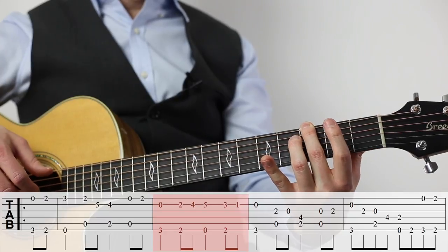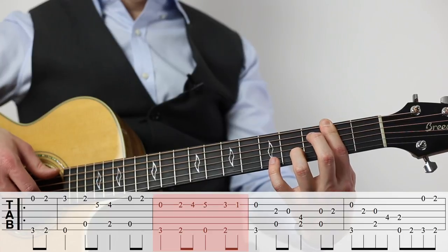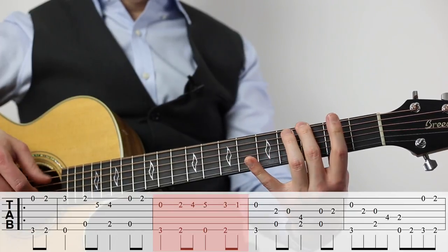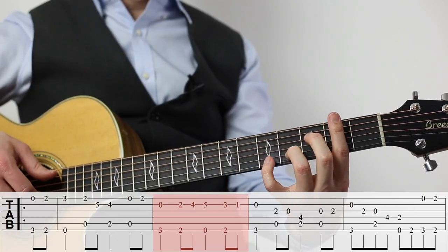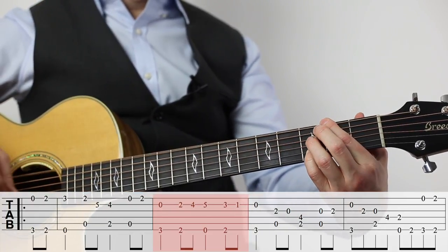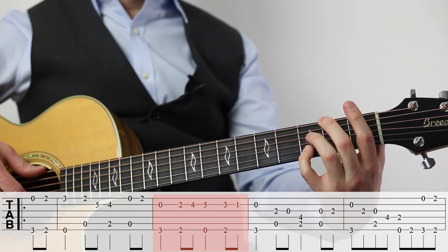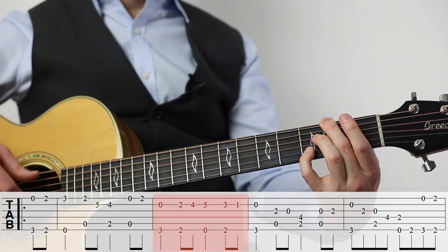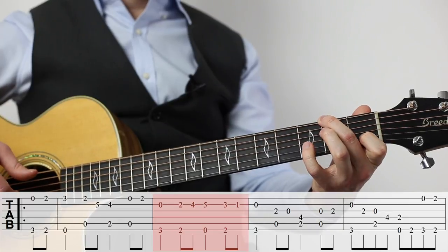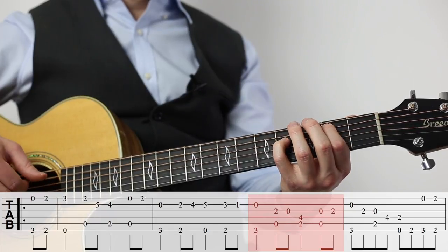Use your middle finger again for the third fret note and do the bar again if you can for the two notes in measure two. Make sure you use different fingers here. I like to slide my pinky down to the third fret of the second string, but I'll usually play the second fret note at the end of measure two with my second finger. That way I can quickly reach the first fret note with my index finger. Now we're on the third measure.